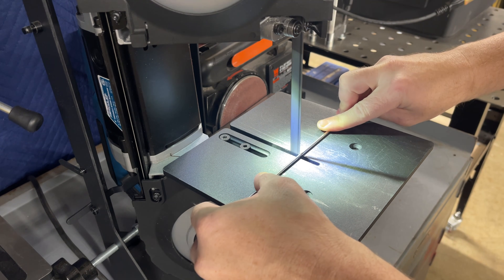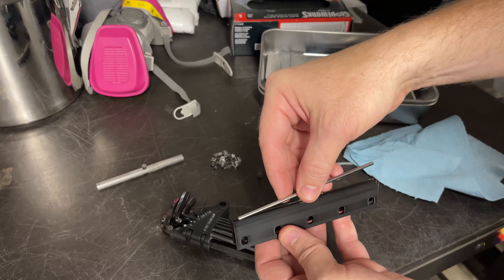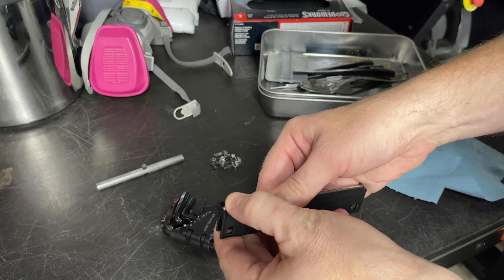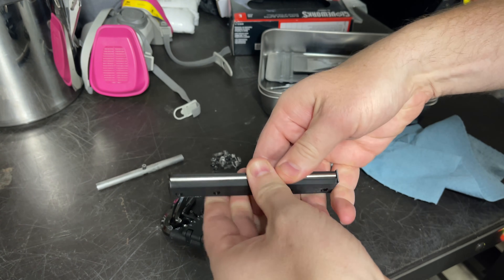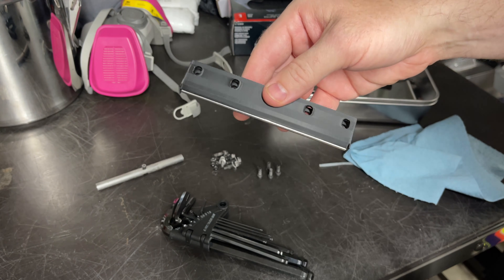First change: I'm tired of taking apart the recoater assembly after every test print to replace the worn silicone cord. So I've got some three millimeter stainless steel rod that I'm going to try using instead. I won't need to worry about it melting anymore, but I'm not sure if its rigidness will be an issue, as sometimes the silicone cord was scraping across the printed part in earlier tests.